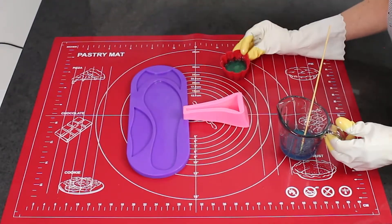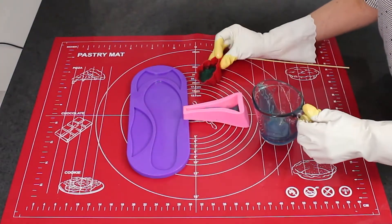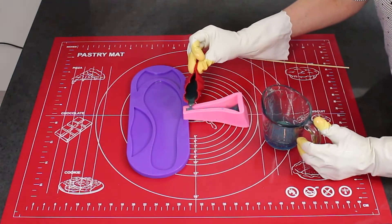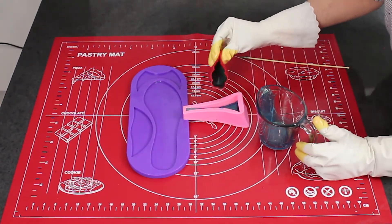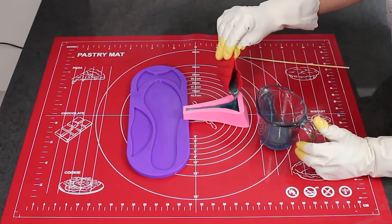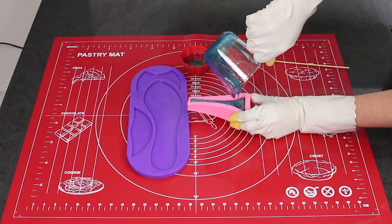Ensure you have greased your moulds with a little cooking oil. This ensures that your isomalt, when releasing it, comes out easily. Do you need this mould to make this sugar shoe? Go to the link in the description below to order your own mould.